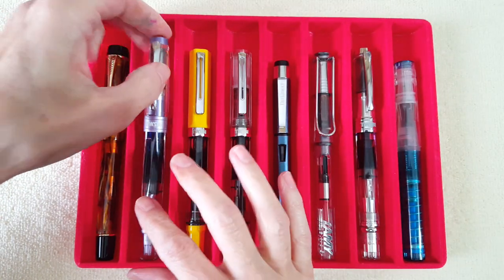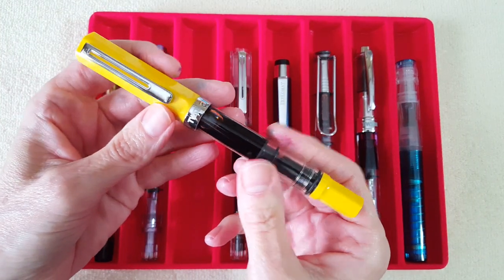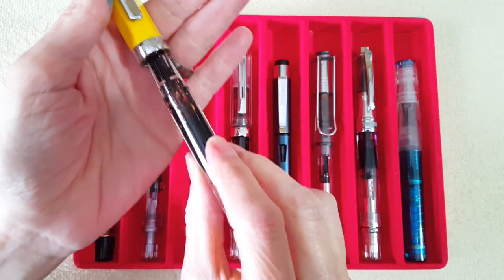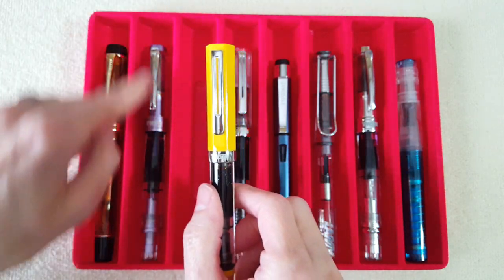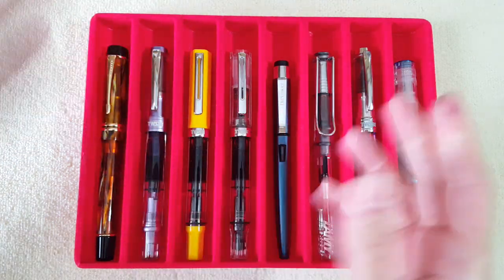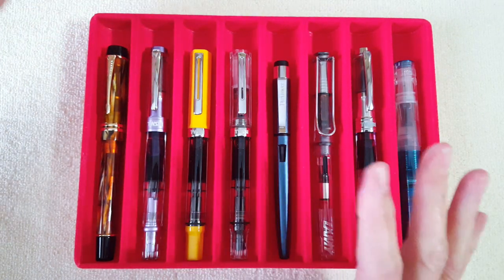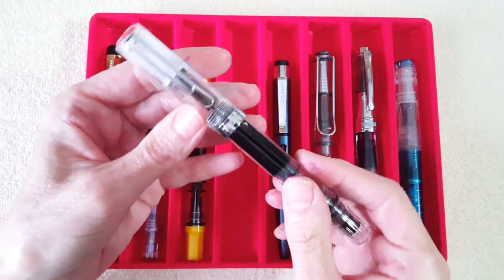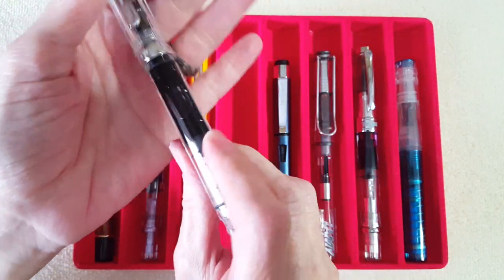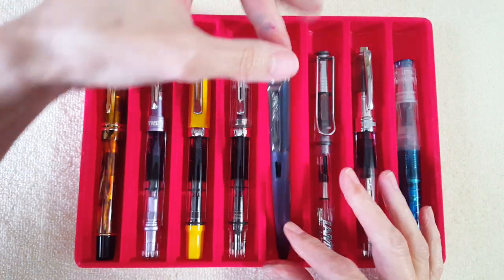Next up is the TWSBI Eco in yellow with a broad nib — that's how I ordered it and I don't change those nibs around. It's easier to change the Diamond 580 nibs, but I haven't gotten brave enough to swap the Eco nibs. And then next is the TWSBI Eco clear with a medium nib — one of my very favorite pens.